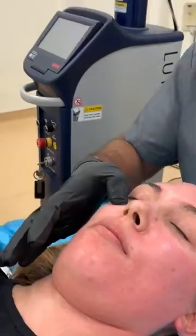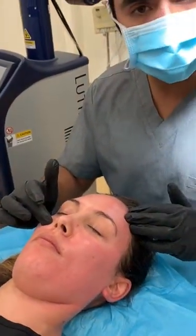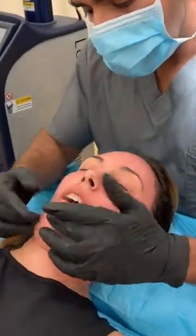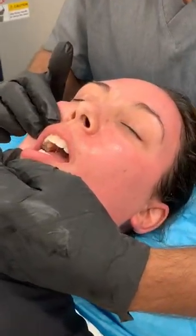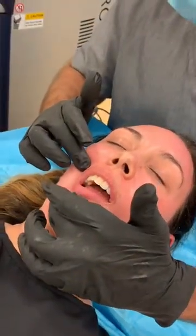Again at the mid-pupillary line we feel an indent. We take one finger breadth from the indent — that's going to be our area where the infraorbital nerve will come from. If we go down the mid-pupillary line and look at the first premolar, this is going to be where our mental nerve is going to come from. Mid-pupillary line right here is going to be where our mental nerve comes from.